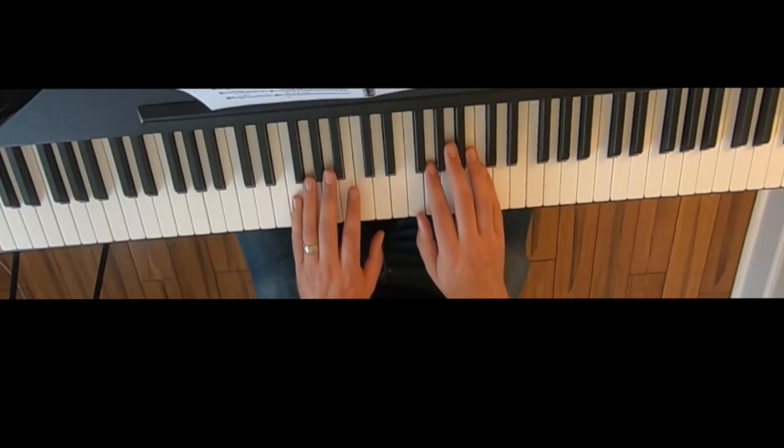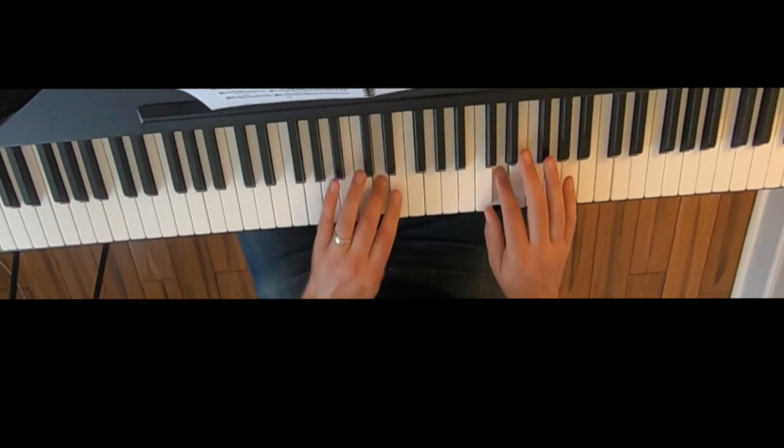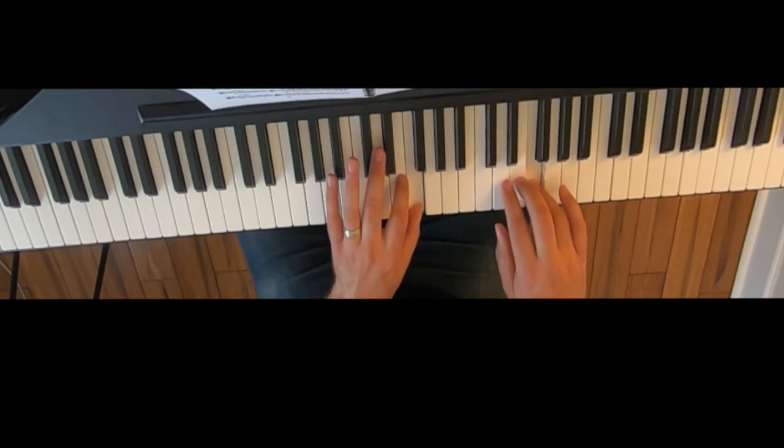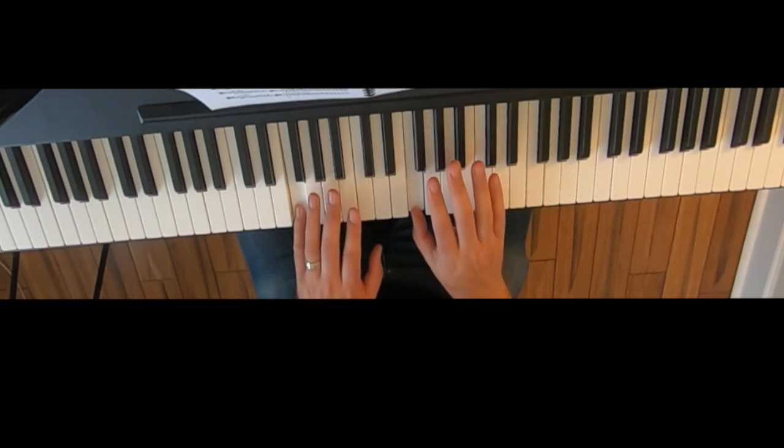So together they look like this. And you're done.